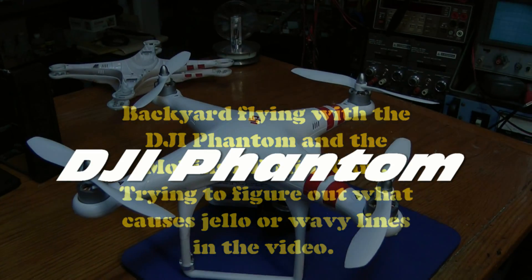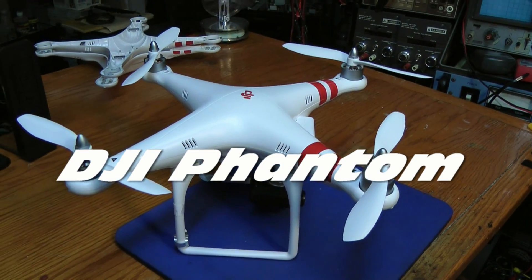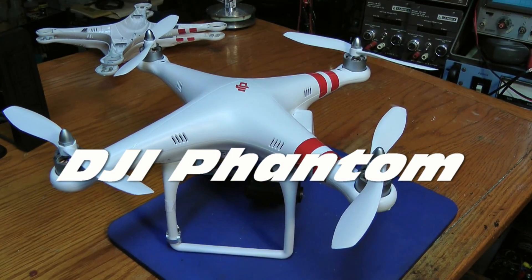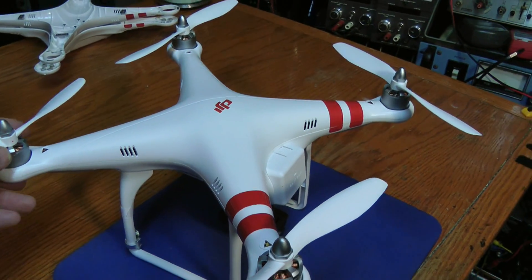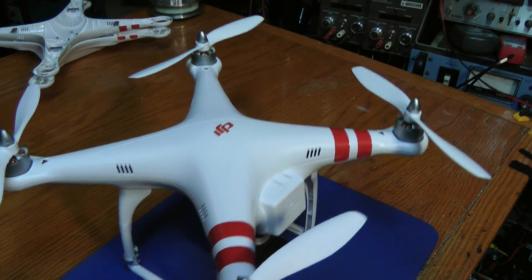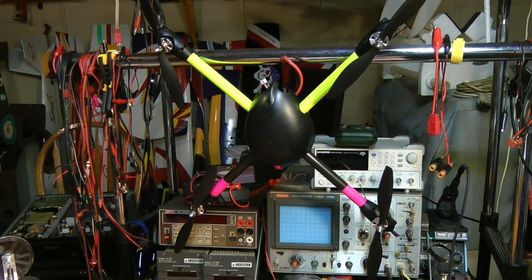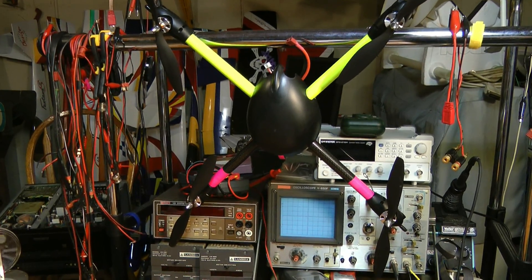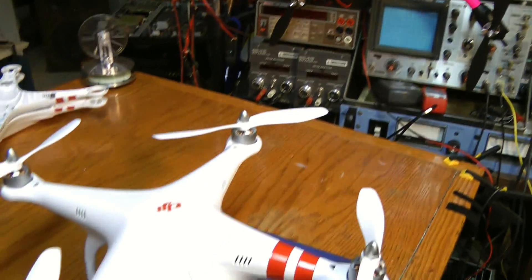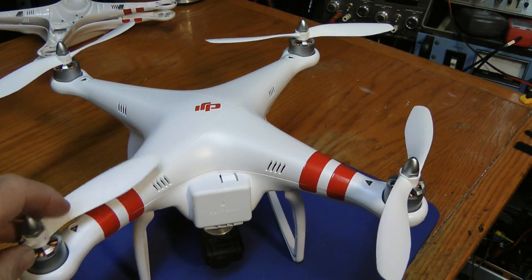Hello everyone. Here's what I'm doing today — something a little different. This is a DJI Phantom; it's fairly new on the market and I've picked one up to play around with. I've had a Gowie here — you can see it hanging — I've had that for quite a while, but I have a little trouble flying it manually in the wind because it doesn't have GPS. The Phantom, on the other hand, does have GPS which kind of locks it in place and makes it easier to fly.